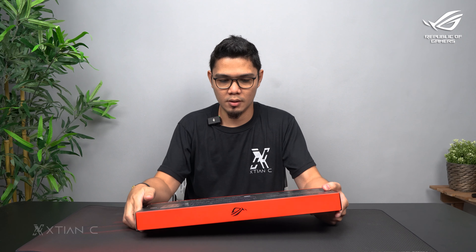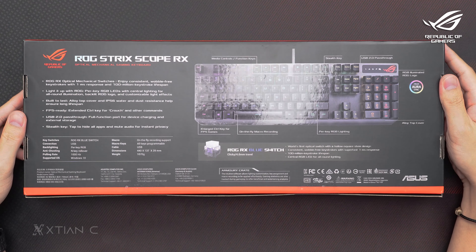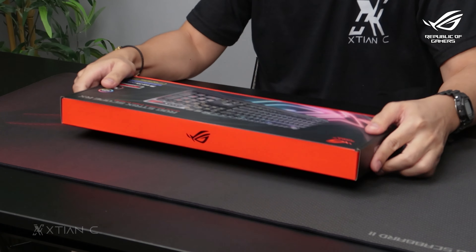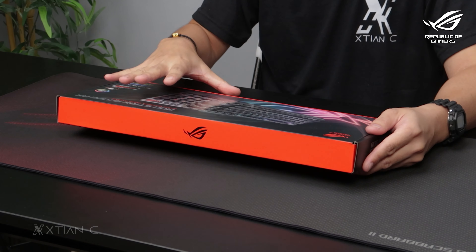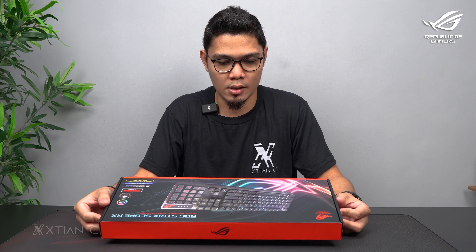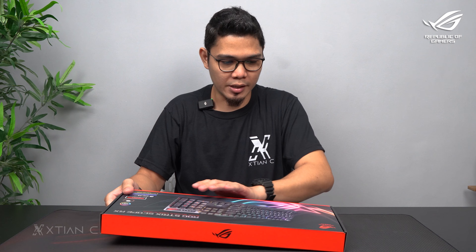Alright, so check natin yung likod. Some of the features here. So excited na akong unboxan ito and show you yung content. So for this video, guys, unbox lang natin and a quick overview. And sabihin sa inyo, may quick impression dito sa gaming keyboard ni ROG. Okay, so without further ado, let's unbox.